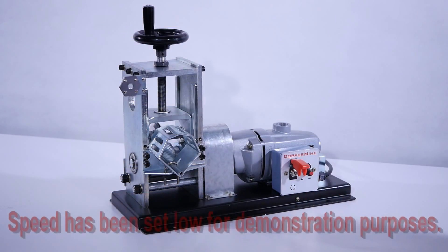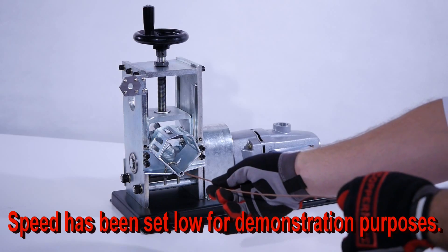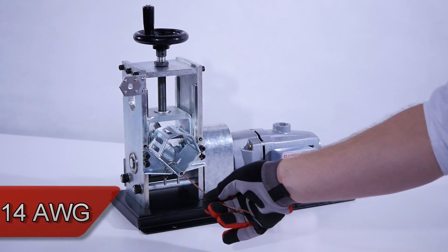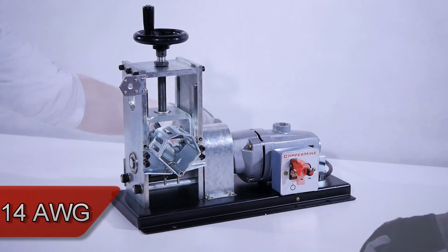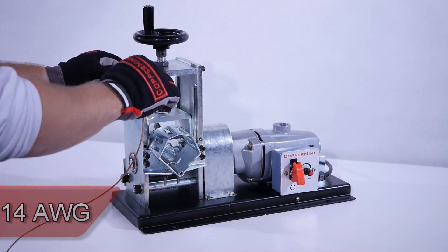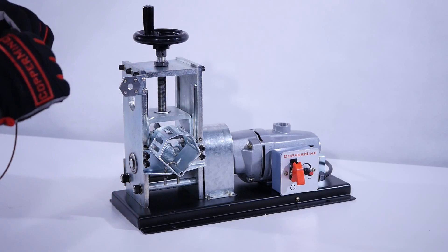Now let's strip some wire. The motor speed has been reduced for demonstration purposes in this video. 14 gauge wire. Don't waste time trying to find a slit — use our easy start blade to remove the copper quick and easy.